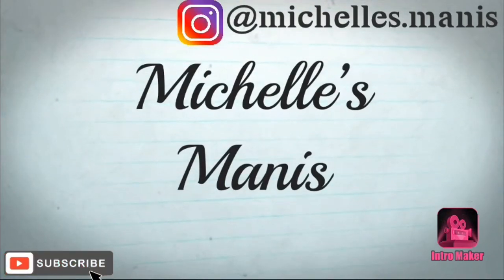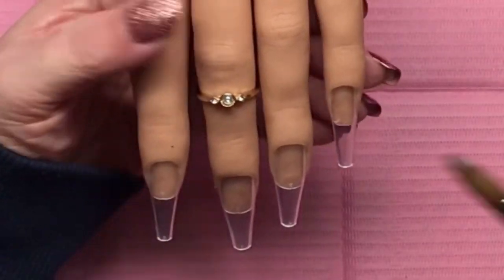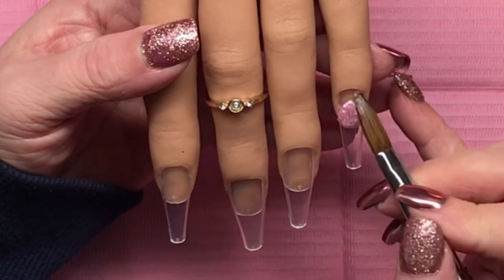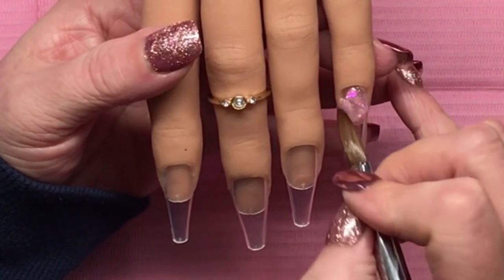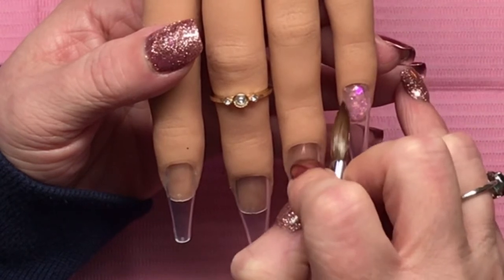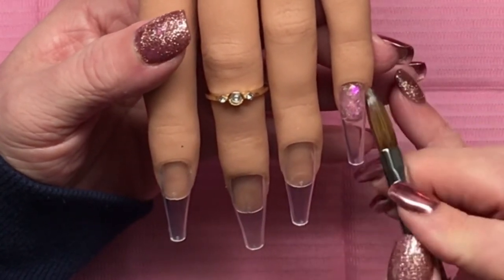Hi guys, it's Michelle back again with another video. Today we're doing another little acrylic set with a Trendsetter from CJP, and this one is called Candyland from CJP. It is a beautiful premixed glitter in a light pink base and it's got all colors of iridescent hexes in there.